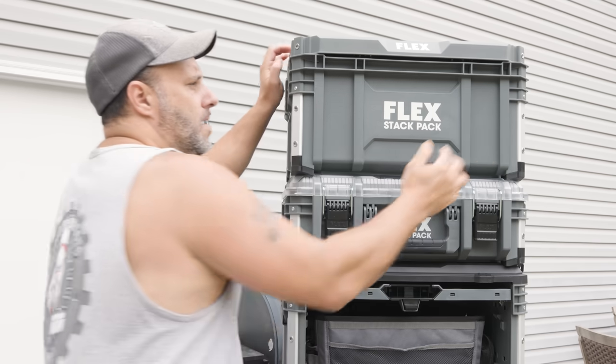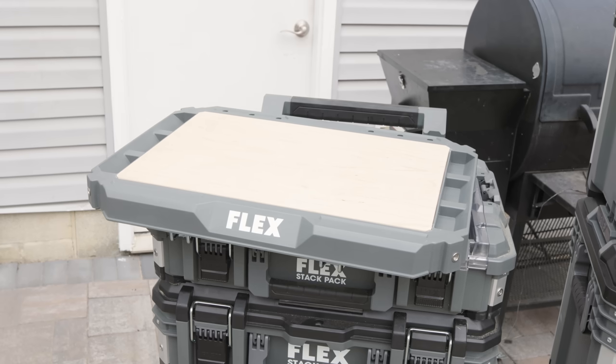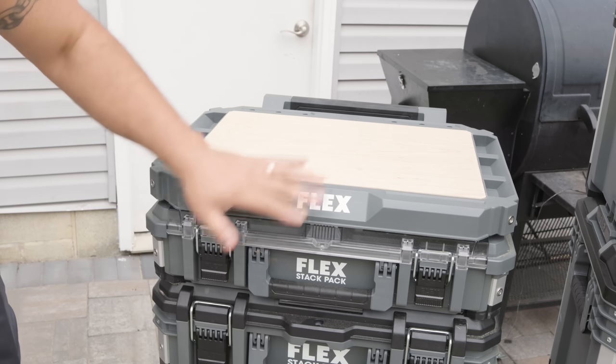The first one on the top is super easy to remove — you just take this slide, pull it down, and pop it right off the top. Everything is interchangeable, so you don't have to worry about compatibility with the first system.